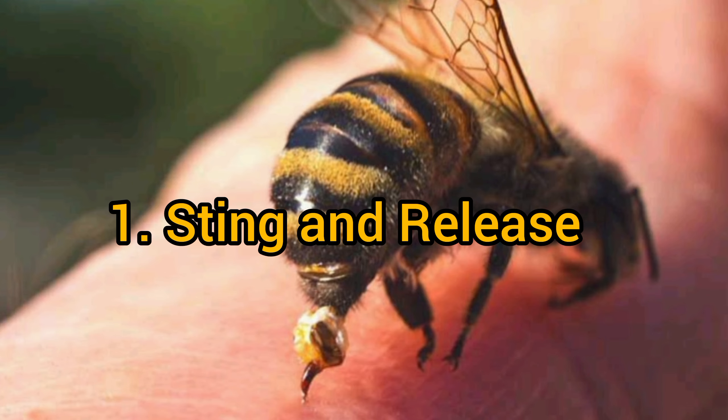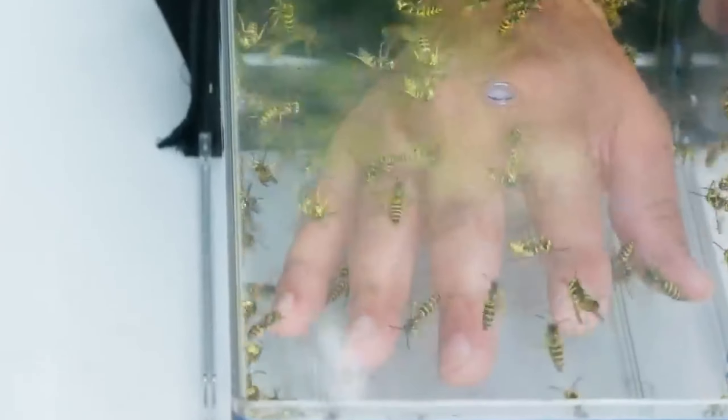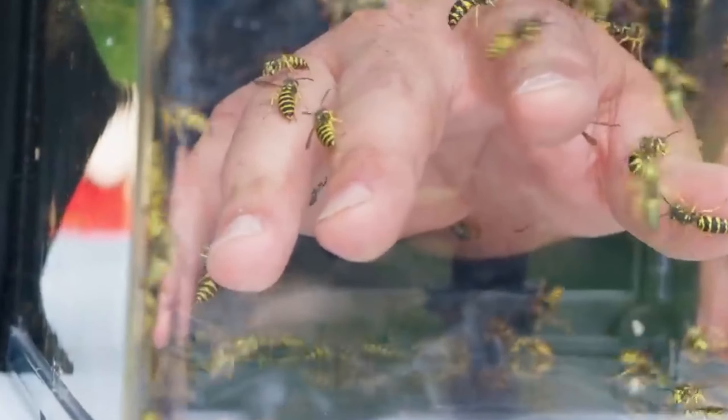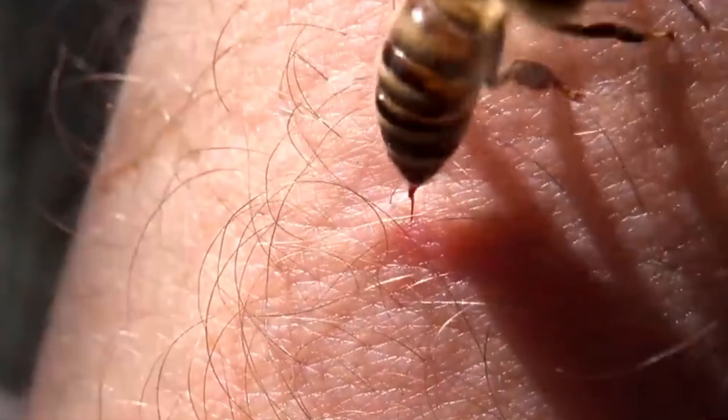Sting and Release: When a honeybee stings, it forcefully pushes its stinger into the target, whether it's another insect or, occasionally, a human. During this process, the honeybee's stinger gets lodged into the skin of the target.